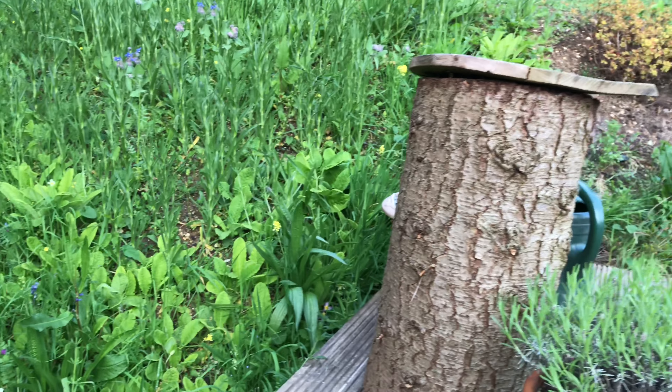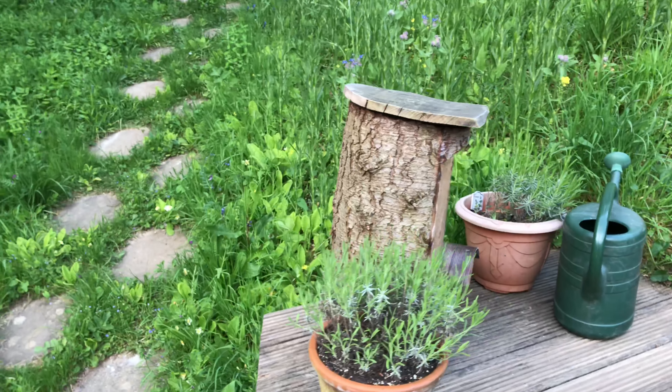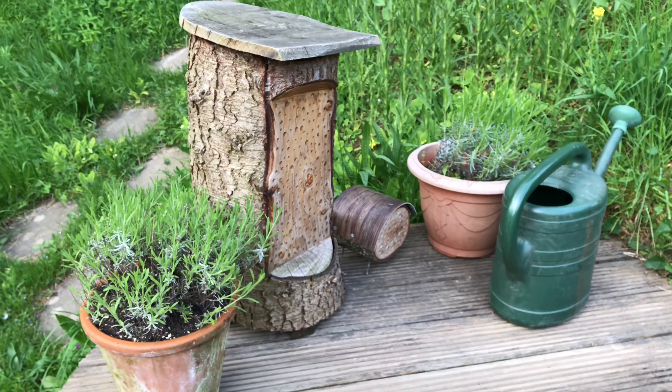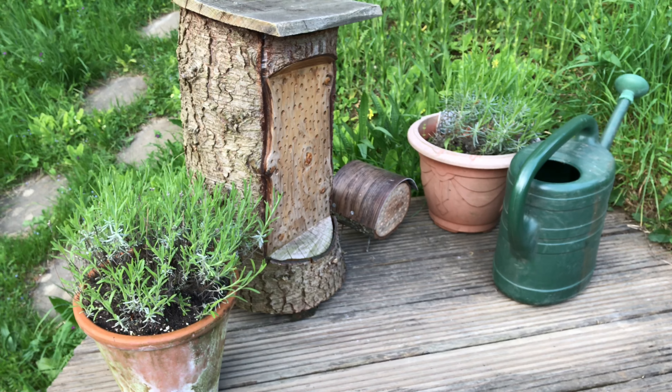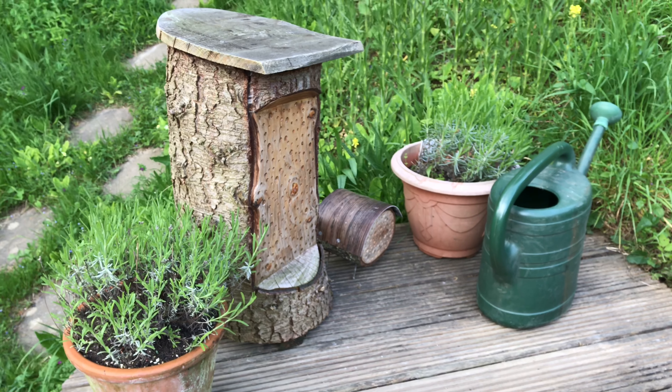So the reason for today's video is I made a 100% recycled habitat for someone in the Netherlands. Didn't cost anything really, just a lot of time — about eight hours in total.